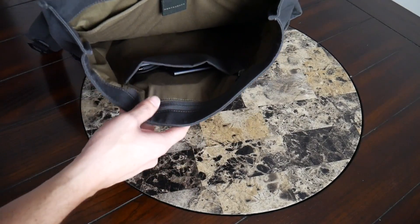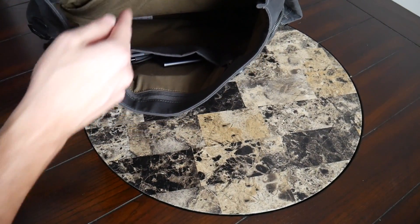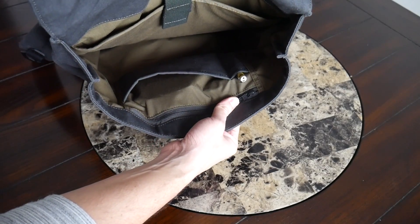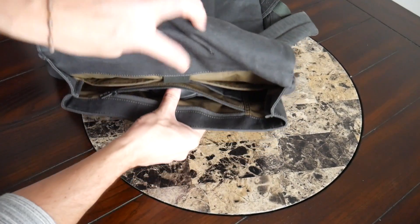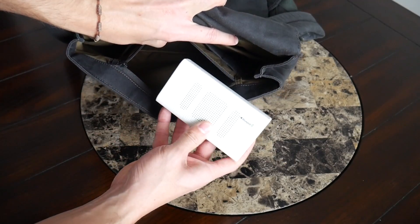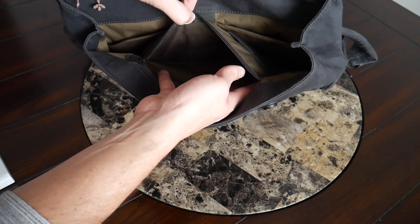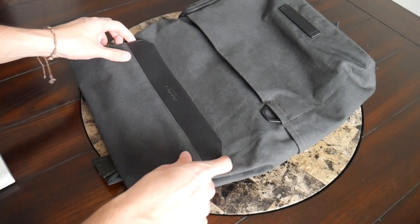Even though the main compartment is kept pretty simple, there is a little bit of organization near the top for smaller accessories. First, there's a simple flip pocket on the front for things you want to grab quickly — currently I have my Samsung T5 portable hard drive there. Next to that is a simple slot for a pen or stylus. Behind those is a larger zipper compartment good for bigger accessories — currently I have a USB mouse and my Blue Pop portable Bluetooth speaker and power bank in there — with plenty of leftover space.